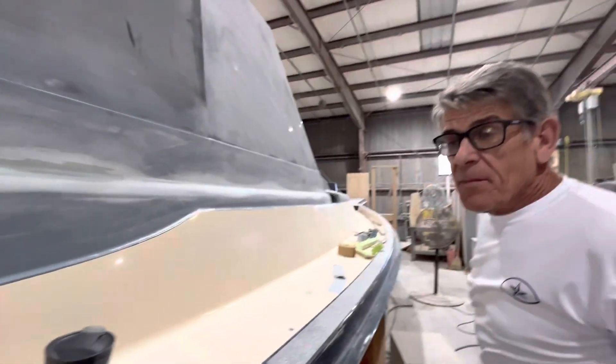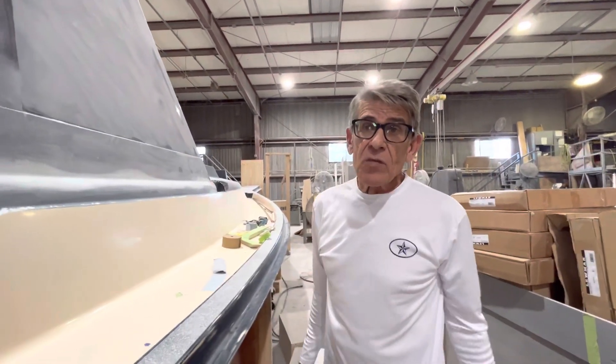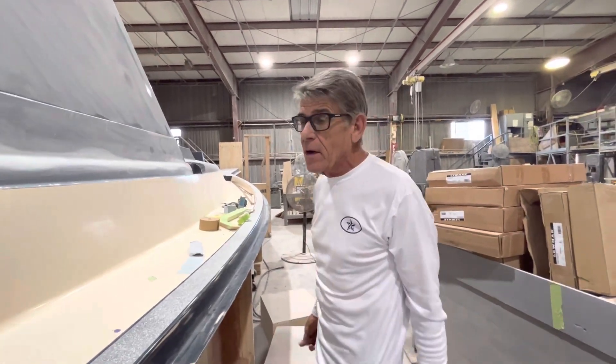We do have up-to-date photos of the interior layout, or line drawings of the interior layout, as well as the exterior profile on the boat on our website currently.